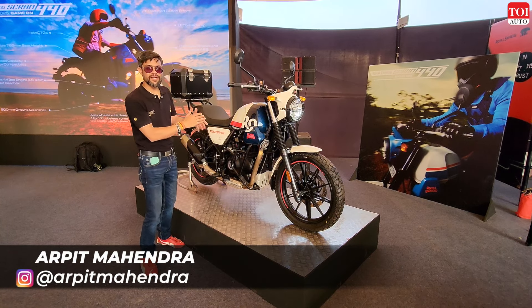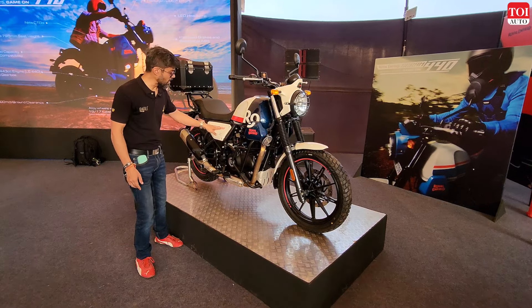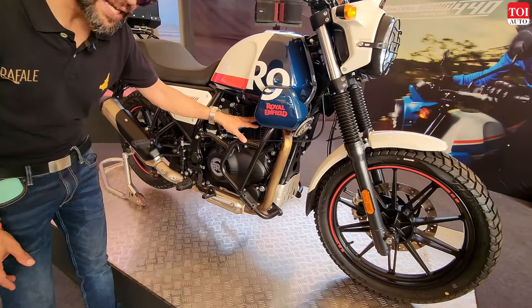This is the new and upgraded Royal Enfield Scram 440. Earlier you had the 411 and now it's 440, which clearly means it's got a new heart — the engine is now an upgraded engine.